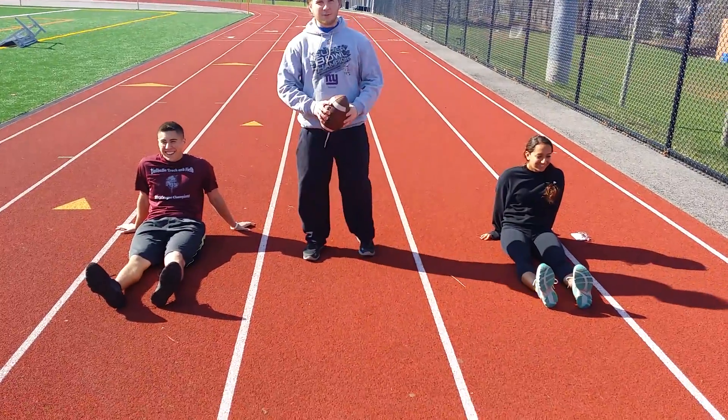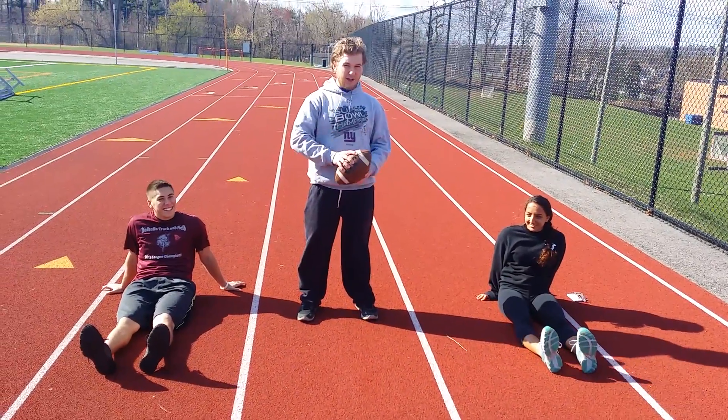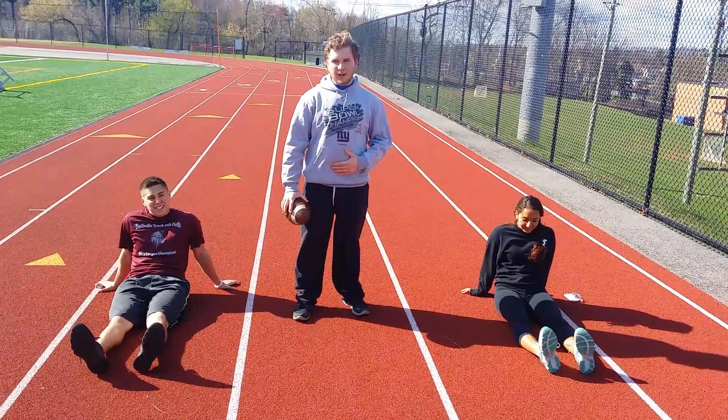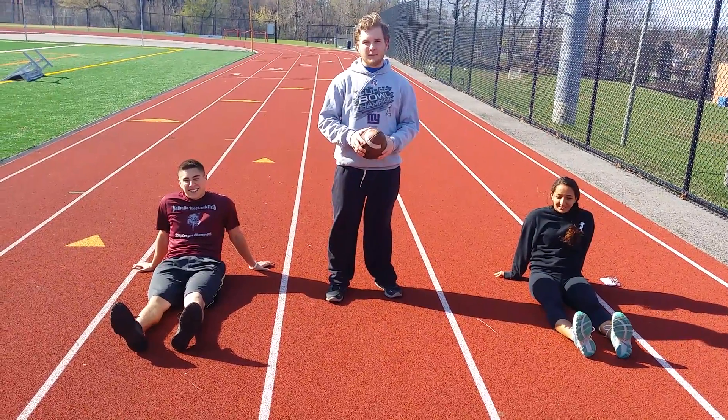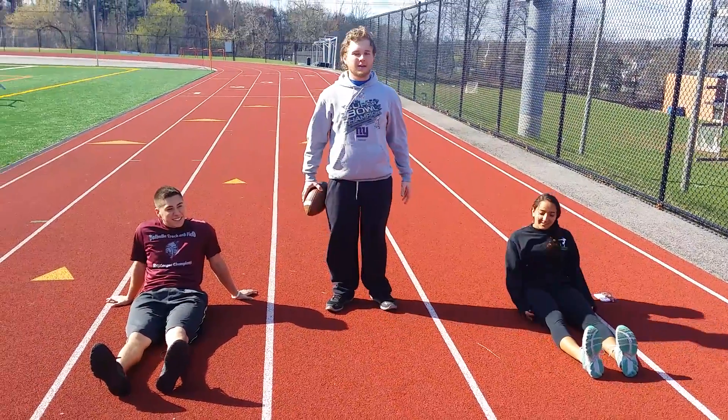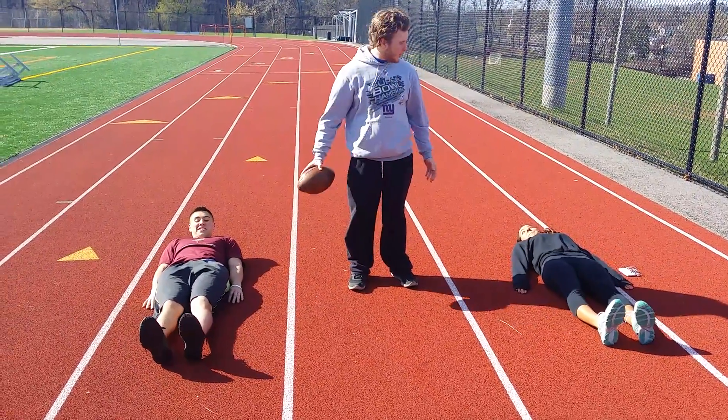So right here we're going to do some leg lifts. Good classic football practice exercise. Works your core and it's a test of mental strength. So guys what we're going to do is we're going to lay back, arms at your side, behind your chest, whatever you prefer.